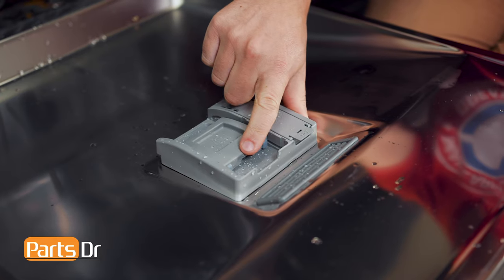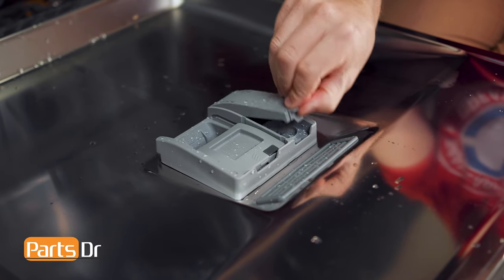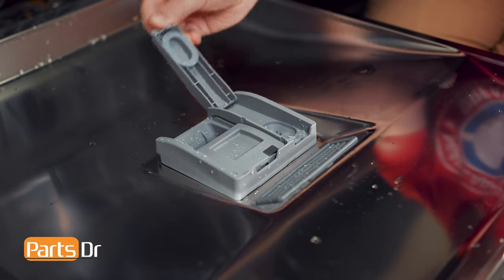If one of the dispenser doors is broken, or it's not dispensing rinse aid or detergent properly, you may have a bad or broken dispenser. Please note that none of the pieces are sold separately.